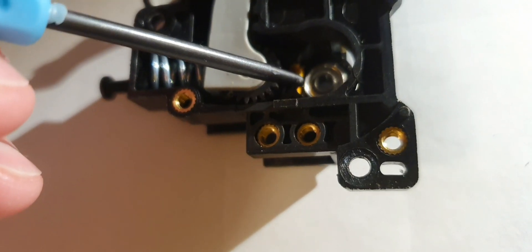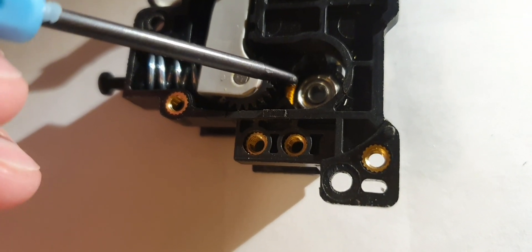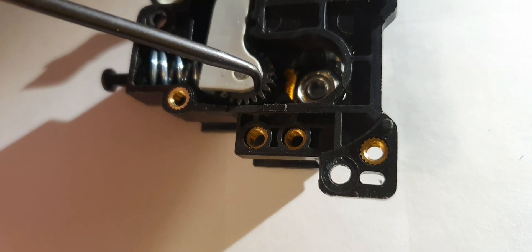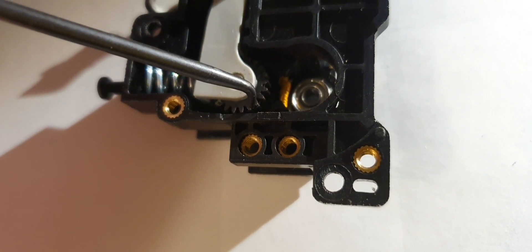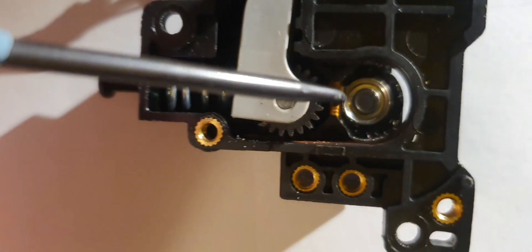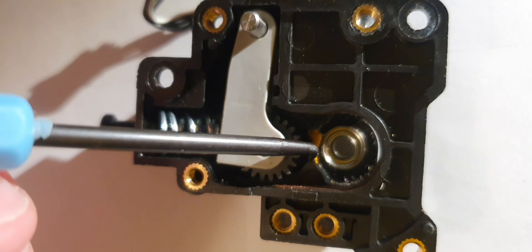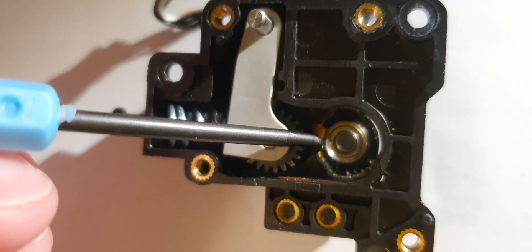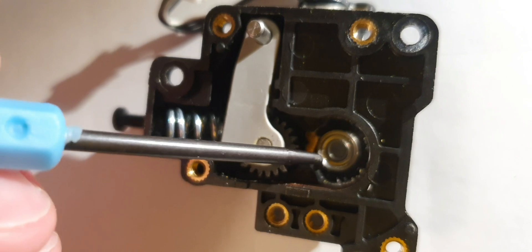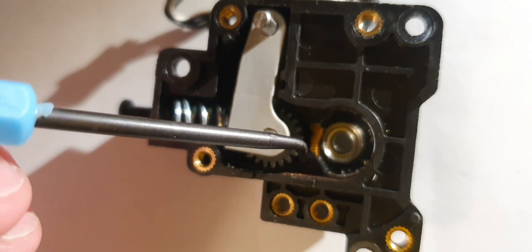Then it tries to put it back, and it just keeps doing this several times, creating more bend. It keeps trying to grind the filament. In reality, I think the reason is that the opening here is too small — there is literally no way for the filament to be guided into the hole.